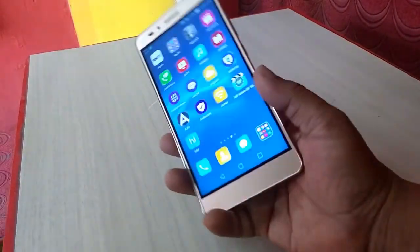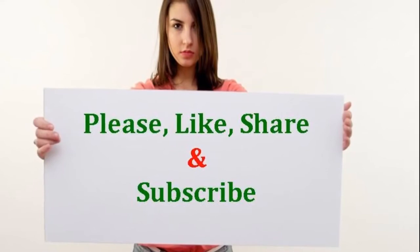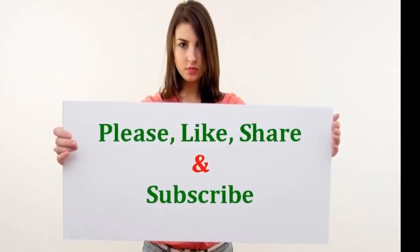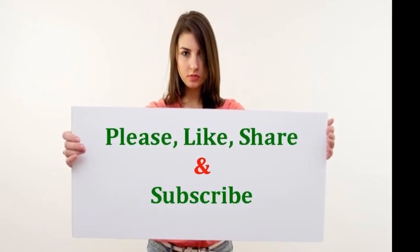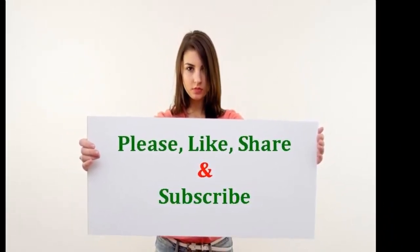Thank you for watching. Click the link in the video description for the latest price and full specification. Please like, share, and subscribe.